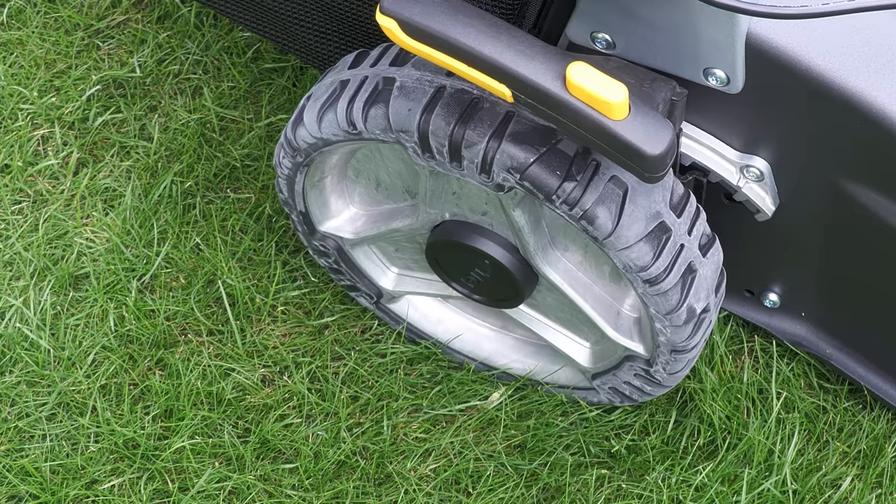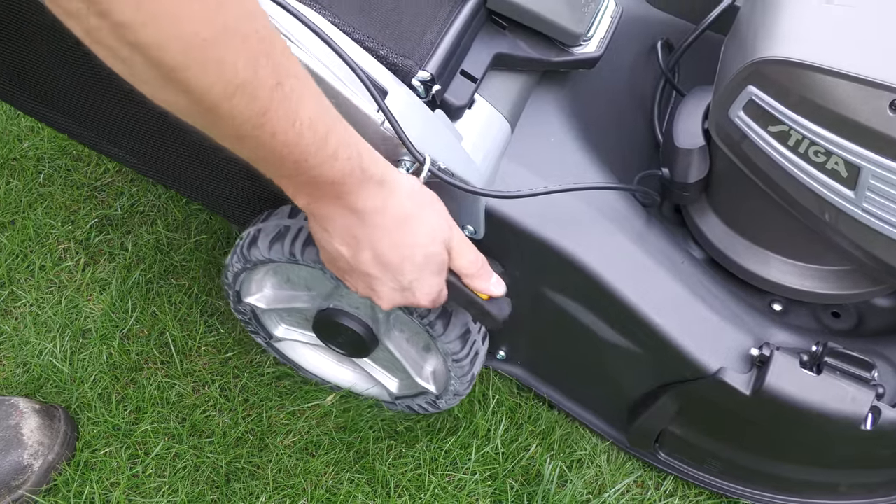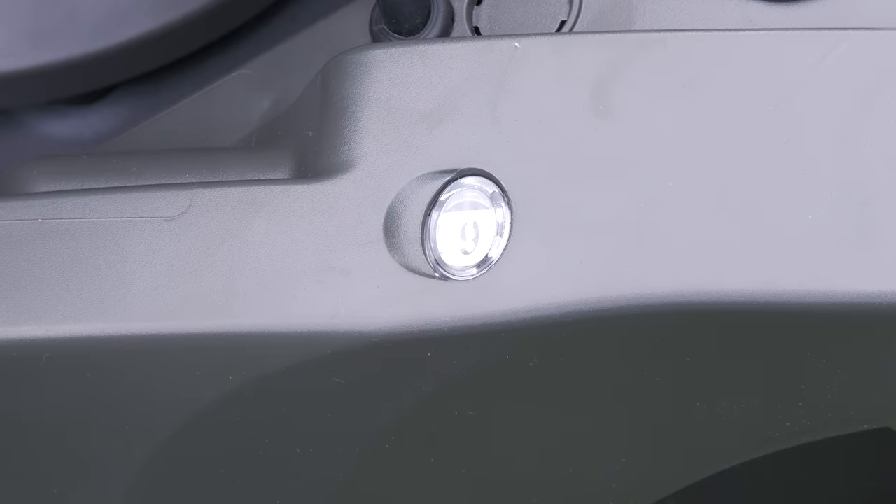The white powdery effect on the rubber is totally normal — it's called blooming, where insoluble particles in the rubber come to the surface. I found that just by using the mower the white particles washed off, so nothing to be concerned about. It's easy to see what cutting height you're on because there is a little dial showing exactly what number the mower is set to.